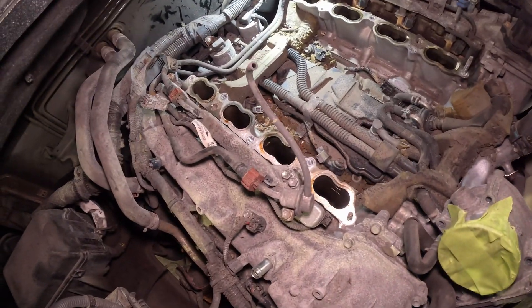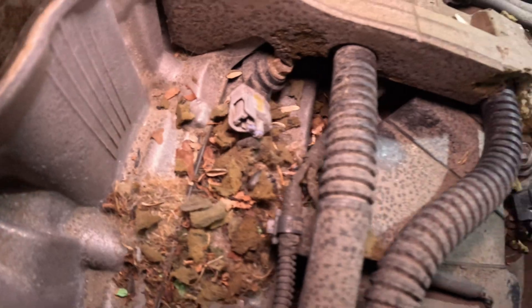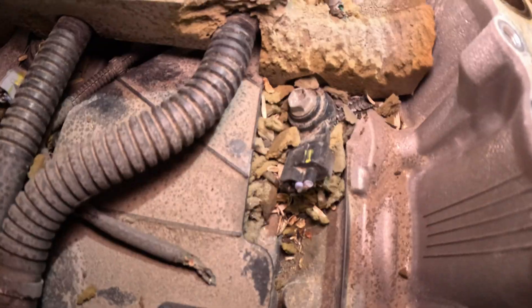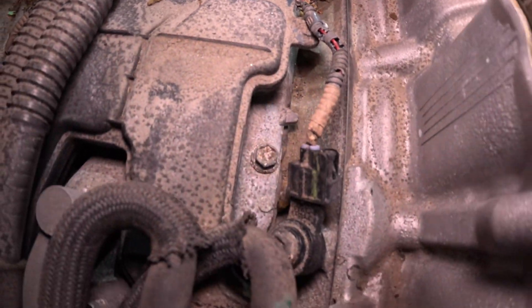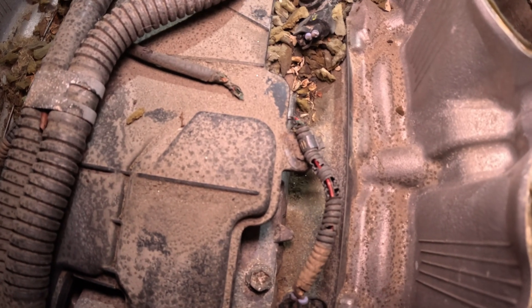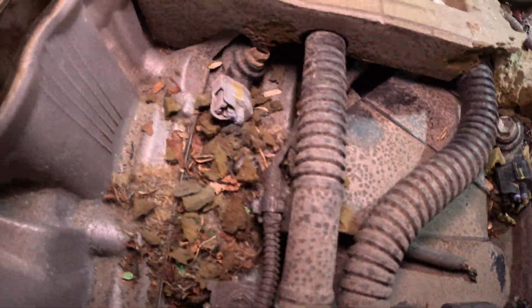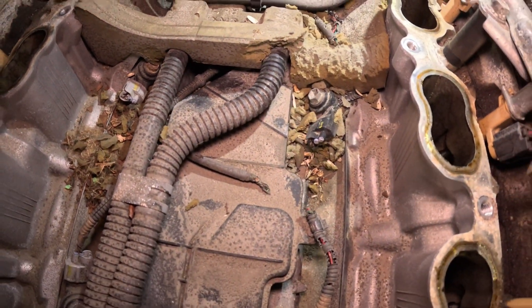Yeah, we do have some nest. I already see the chewed-up knock sensor wire on one of them. Actually, here's one more — this knock sensor is chewed off completely. This knock sensor here has a piece of wire going to it but it's not connected to anything, and there is another piece of wire just sitting here. So pretty much only one knock sensor is still sensing knock; all the other sensors have the wires missing.